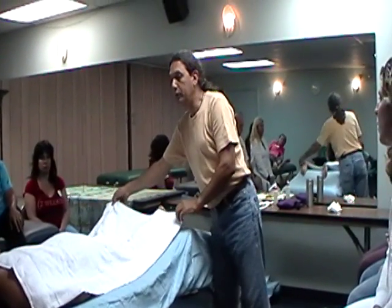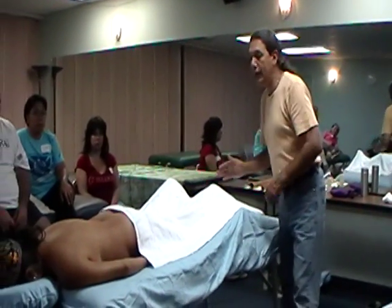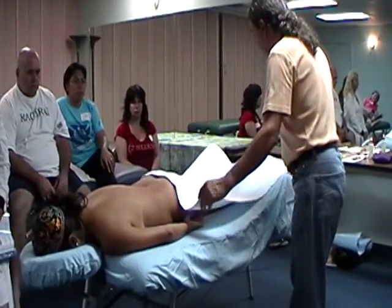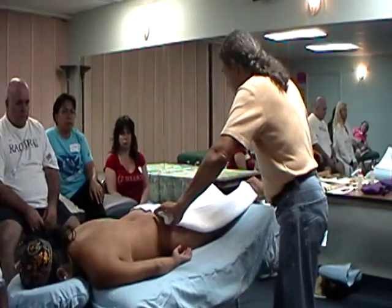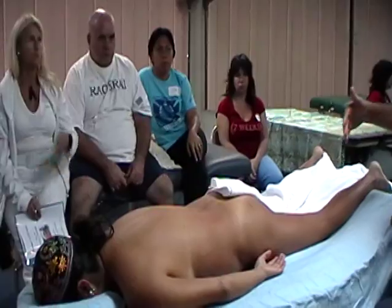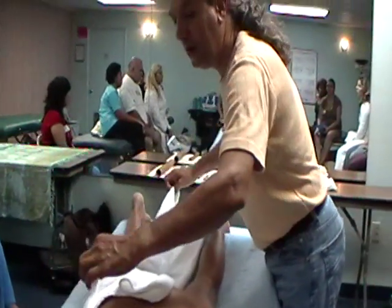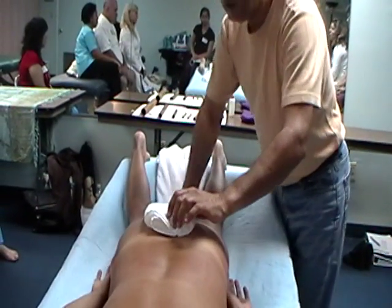What I'm going to show you is how to drape the body in a nice way. We bring the towel all the way down to be above the sacrum. We're going to do the two folds and the tuck technique — fold one fold, two folds, and a tuck. Some of you that took the stone massage class with me know about this. Then from the same side or the other side of the table, you do one fold, second fold, and a tuck.